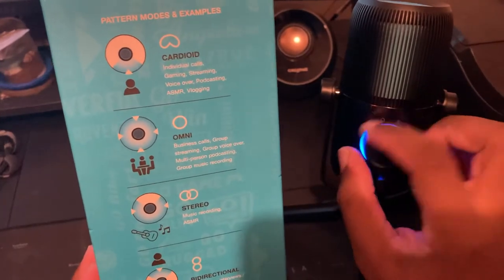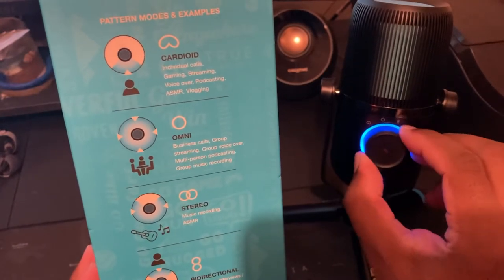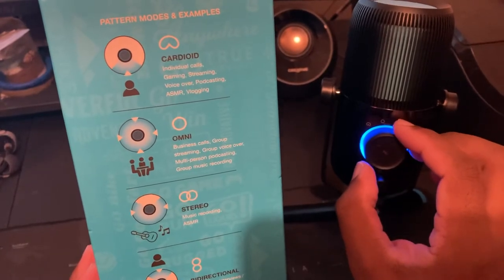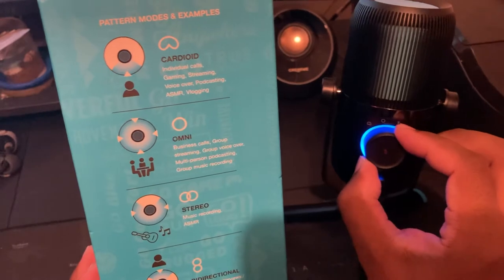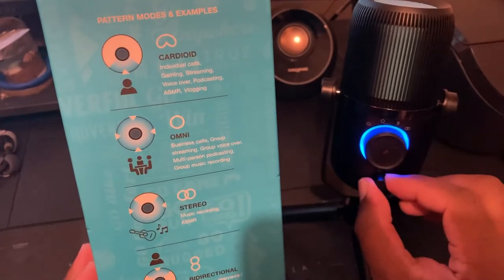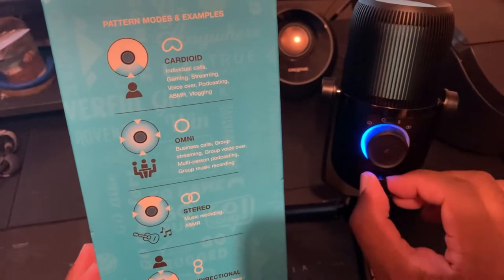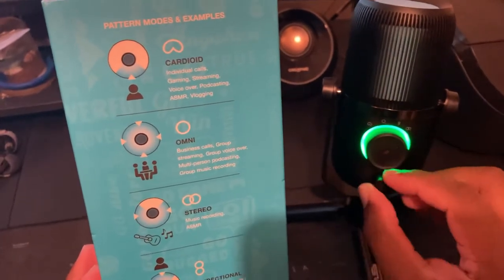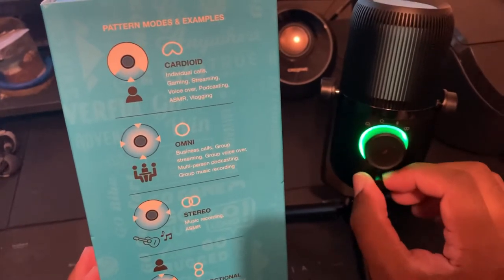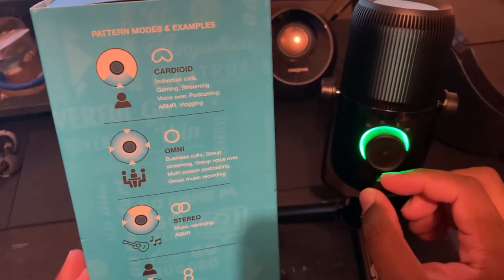Looking at the microphone, here are the four settings — you just turn it to get to each one. The first is cardioid, second is omni, third is stereo, and the last is bi-directional. There's also a control for tone — you can tell it's changing by the light — and when you press it in, it controls the volume of the microphone itself. You need to do a lot of test recordings to make sure you get the right sound.